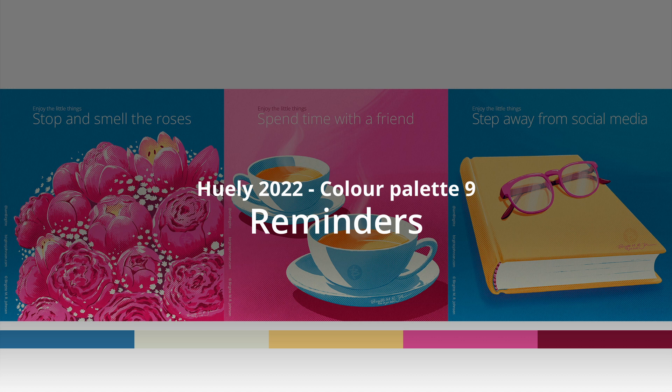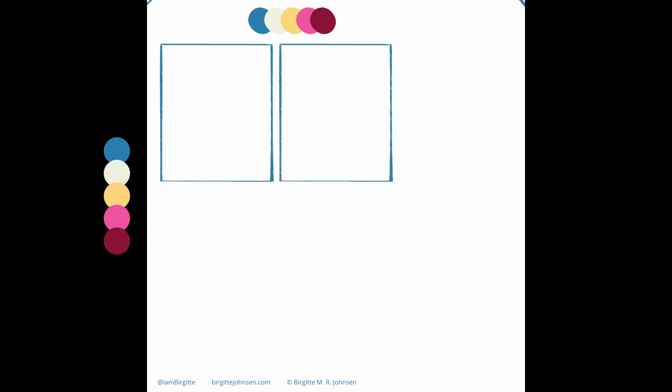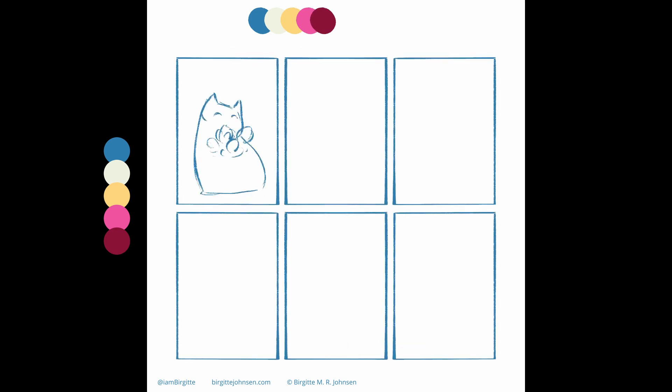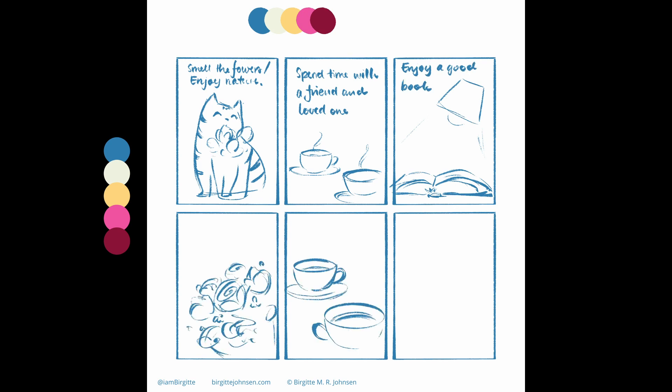The 9th colour palette of July also focuses on friendly reminders. So what is Julhue? It's an art challenge that focuses on limited colour palettes. As it takes place during July, the name is just the words July and hue mashed together. The aim is to create imagery using only 5 colours, though black and white can also be used.